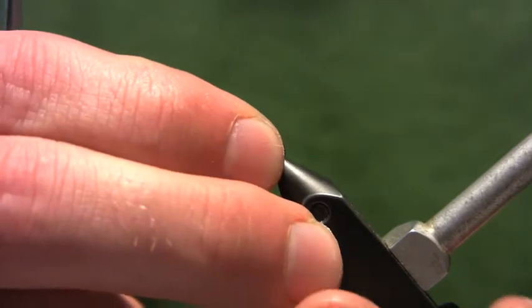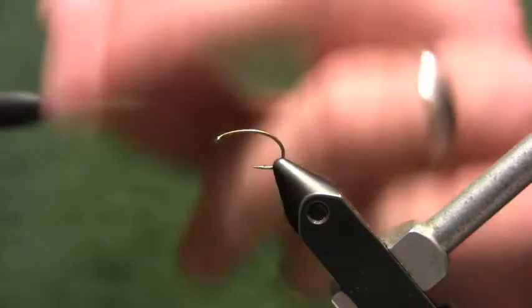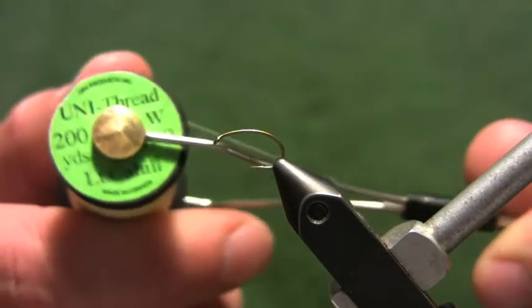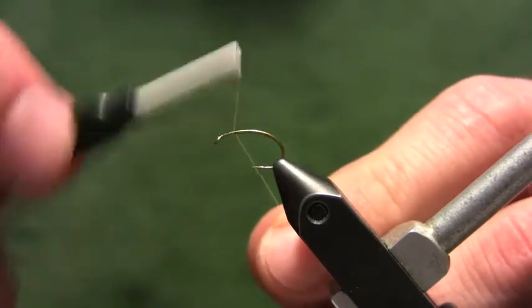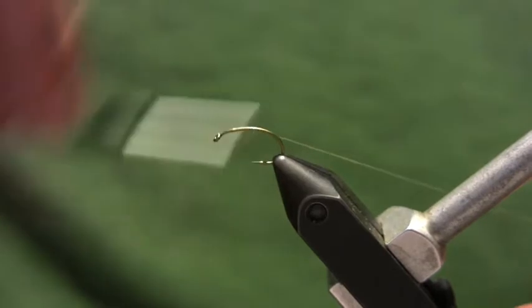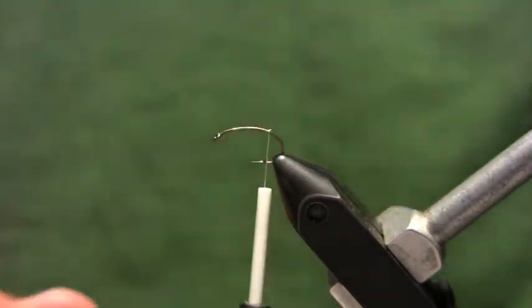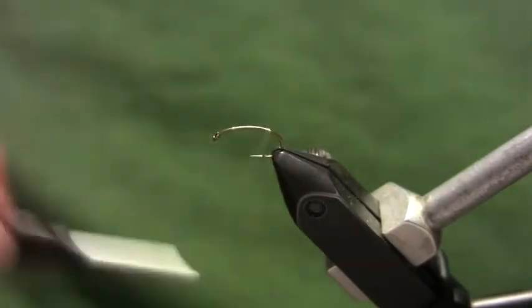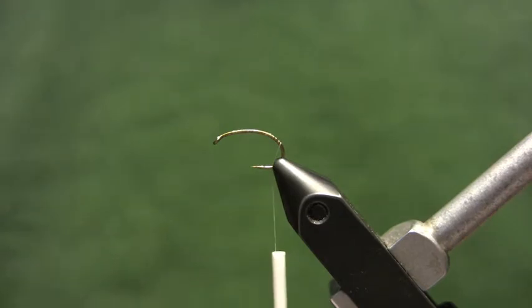Get that hook mounted in the vise. For my thread, I'm going to use this light Cahill ADOT unithread. So let's start our thread onto the hook, wind back building up a little thread base, trim off the waste end, then wind about halfway down the hook bend.